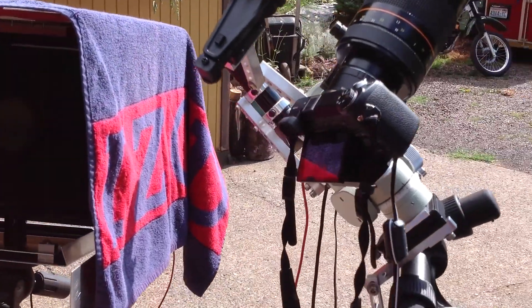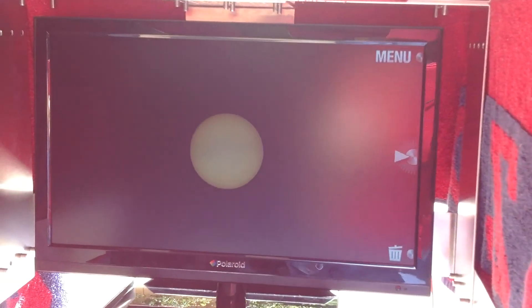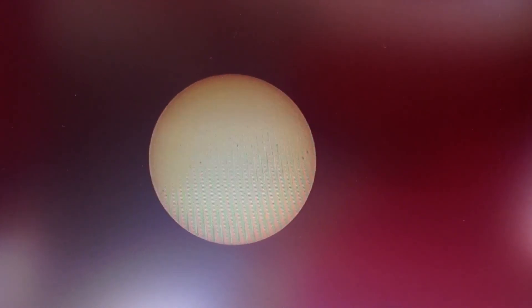We take the HDMI output of the camera to a small TV monitor, and we can see the sun here with the sunspots.